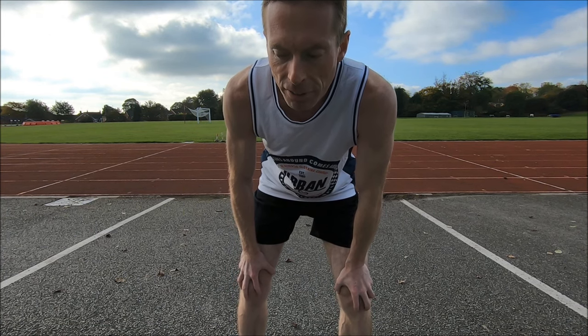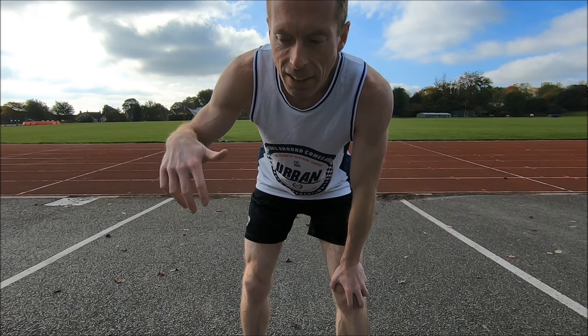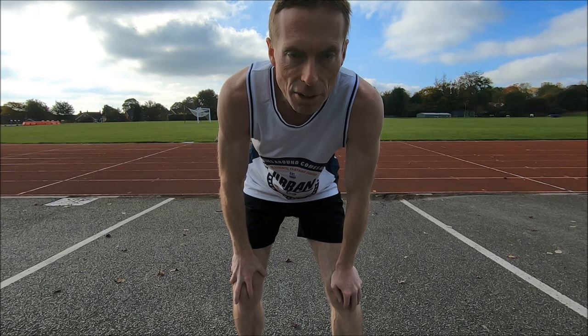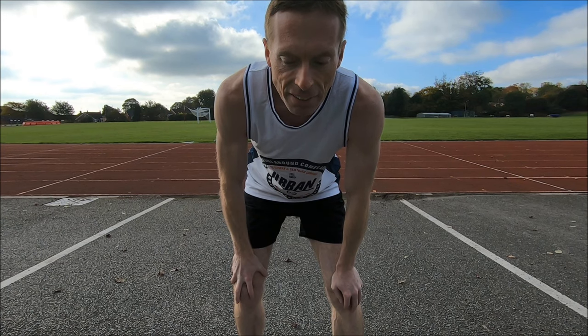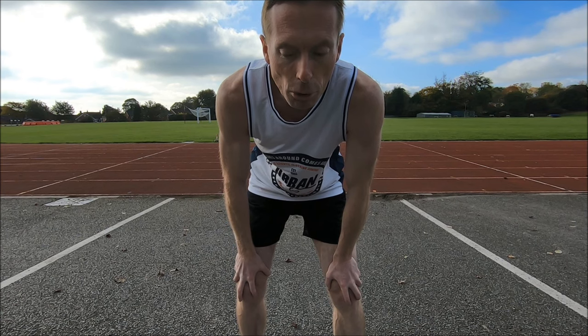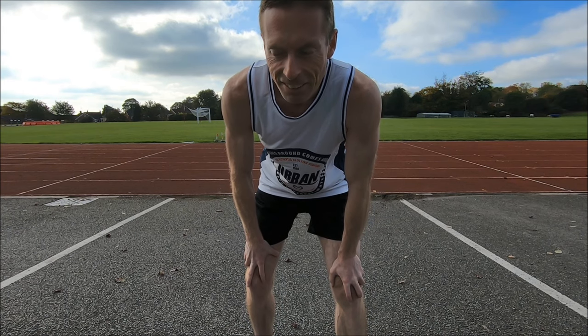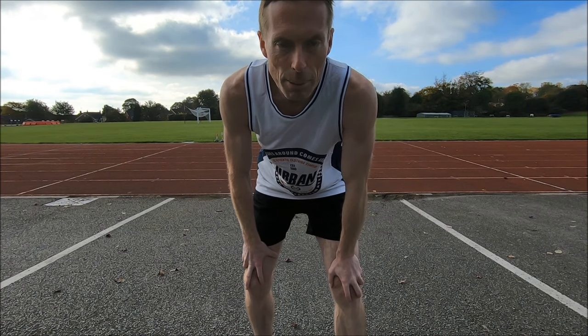I was trying to deliberately make it land in such a way that it pushes back against the ground rather than down. I might have overbalanced myself and not sprinted so tall. But it'll be interesting to compare. I might just try one more — I just want to end on a slightly better one.